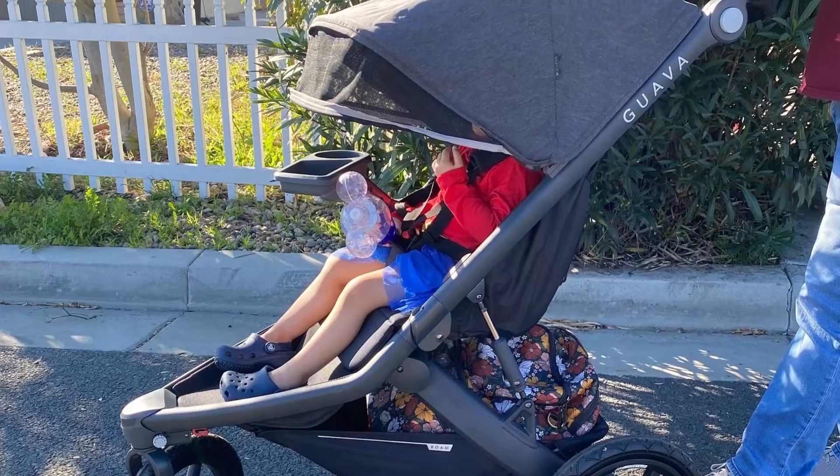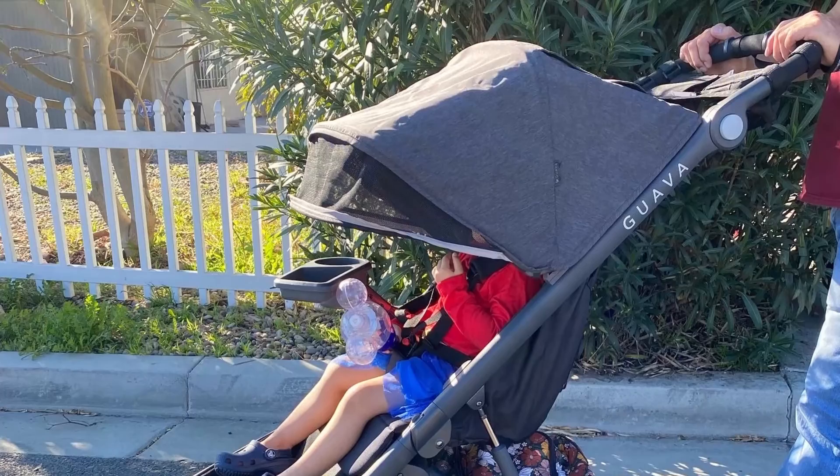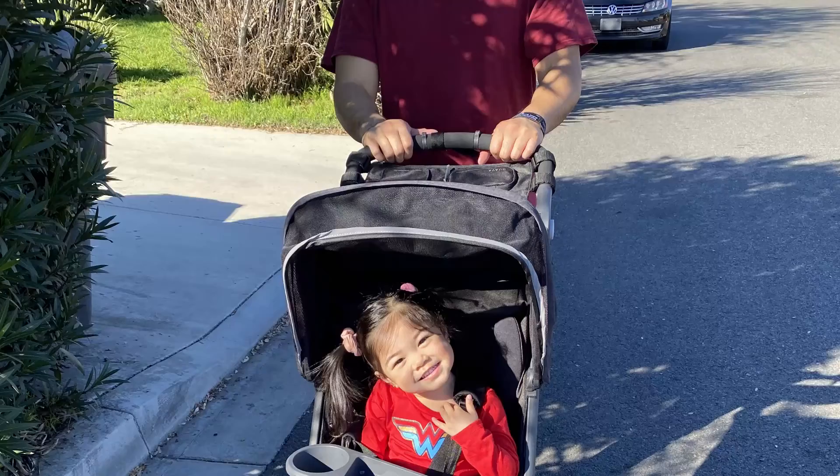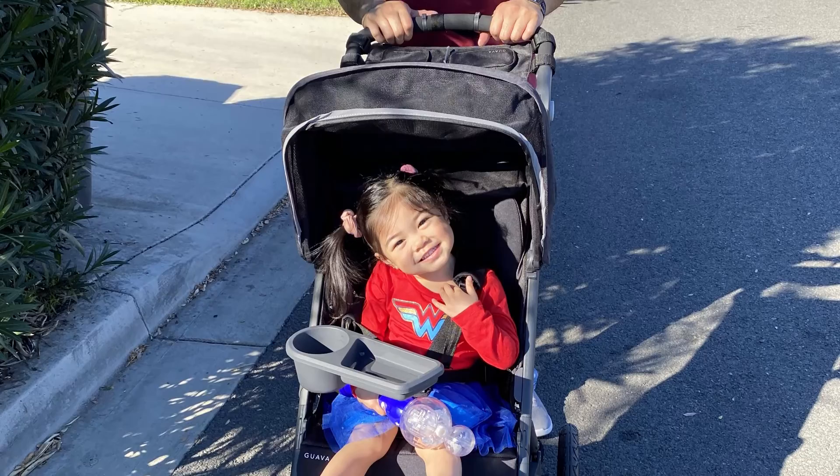For a three-wheeled stroller, it did not feel tippy as most three-wheeled strollers usually do. I have had a City Mini GT and GT2 as well as a Bob Rambler, and it always felt like the slightest weight on the handle could tip it over. The Guava Roam has a more robust feeling and while you shouldn't add anything to the handle, the stroller feels really sturdy.